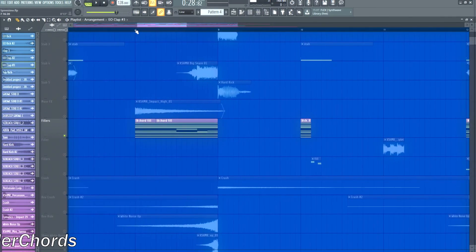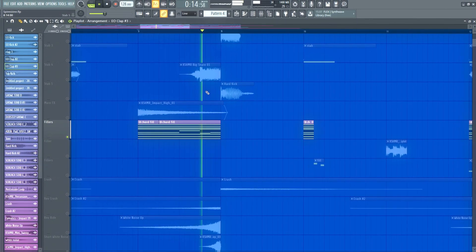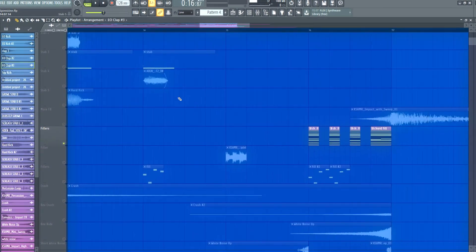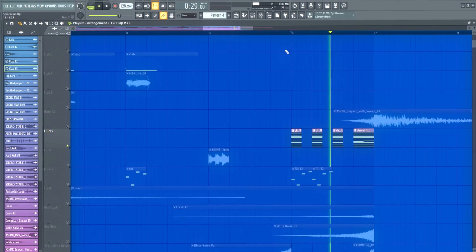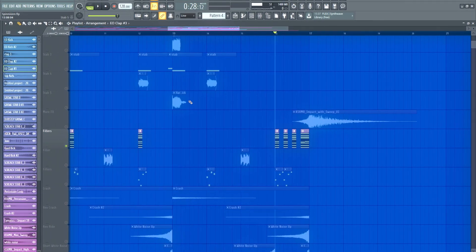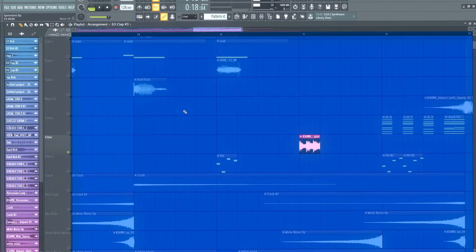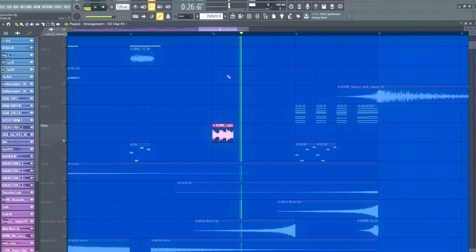Filler chords — I pitch the chords around and sidechain them, and later on chop them up. Filler drums — for them I just added reverb and automated the mix level.